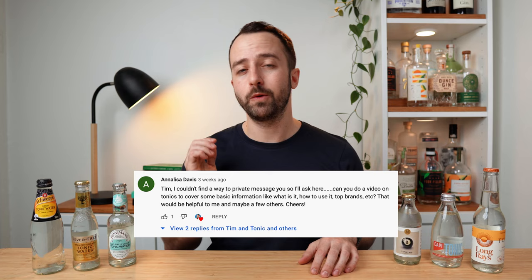So that's the bare basics of what tonic water is. Before we get on, one of my subscribers actually asked me to make this video — they wanted to learn more about tonic, which was an amazing suggestion by Annalisa. But if you guys have any other suggestions, hit me up down in the comments below and let me know what you want to see next on the channel.